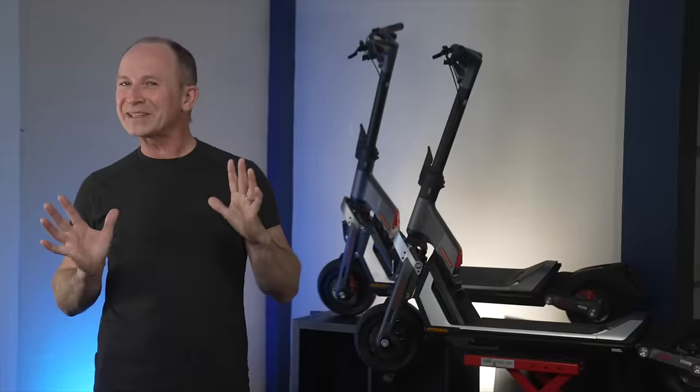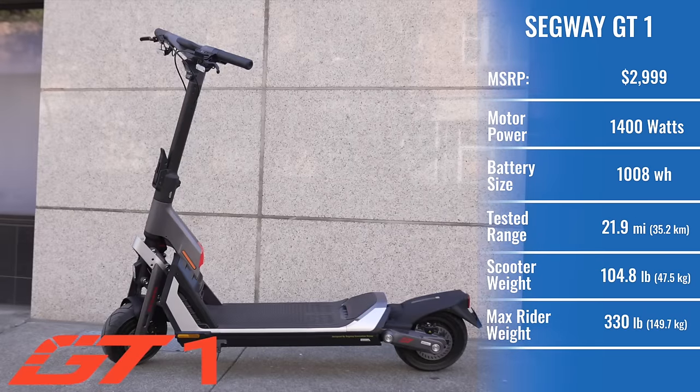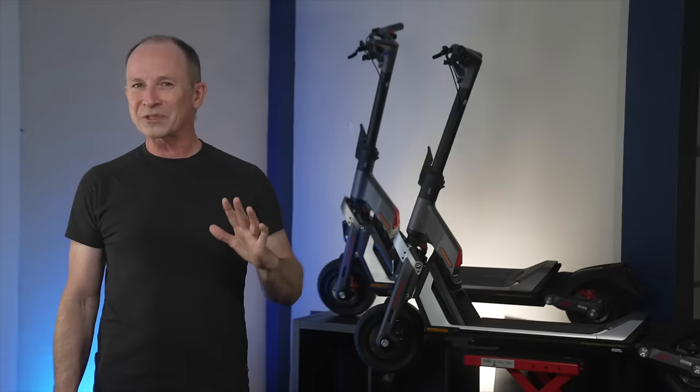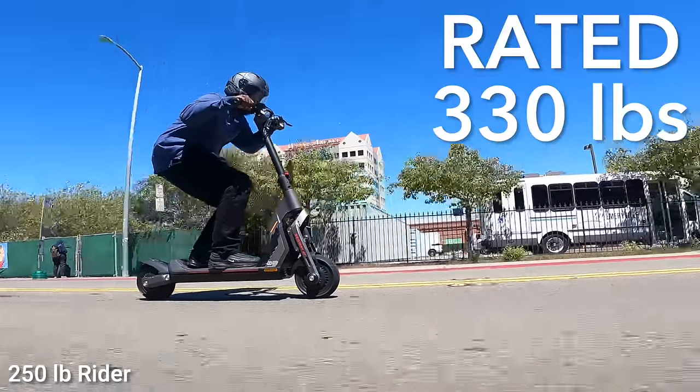The GT2 may be Segway's first dual motor scooter, but the GT1 is also a significant first — a single motor scooter that outperforms most dual motor scooters. Another important first: the GTs are the first Segways with a rider weight capacity of 330 pounds.